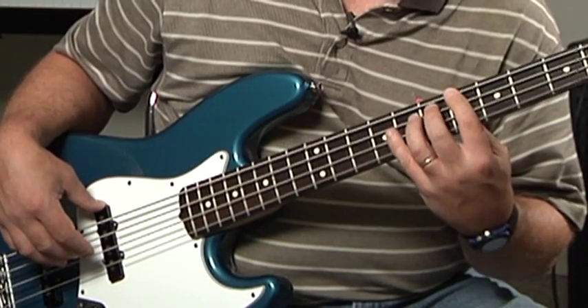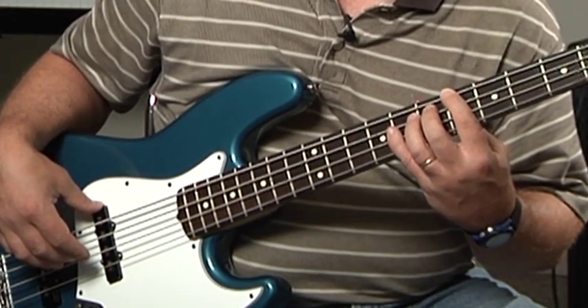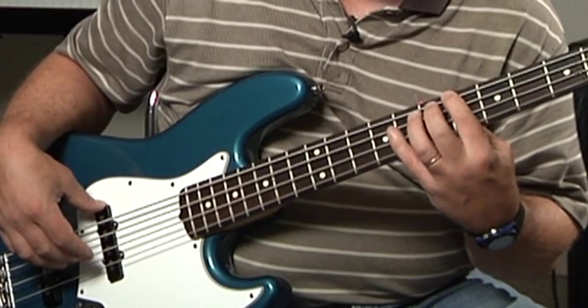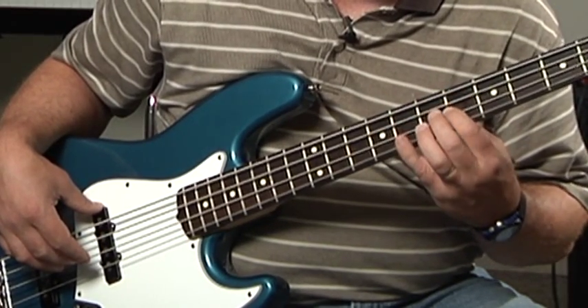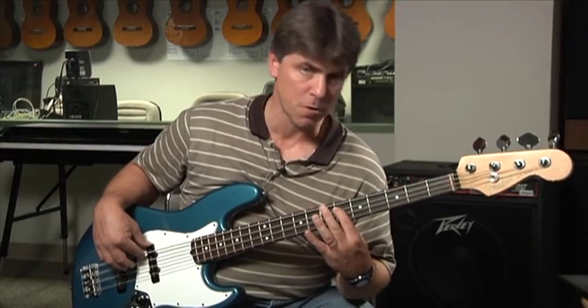So I'm keeping that frame where I want it. My first finger is firmly anchored on the root. And from there, I know that this is root, this is fifth, this is octave, and this is seventh. And then I can use a little chromatic transition to get from one chord change to the next.